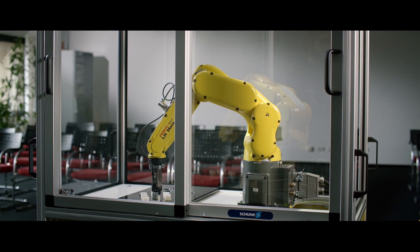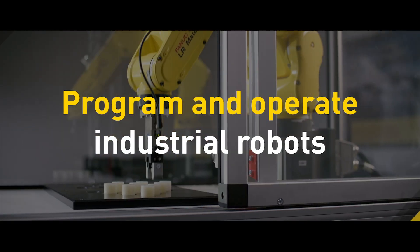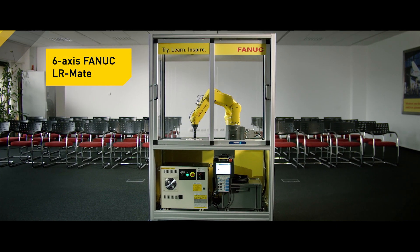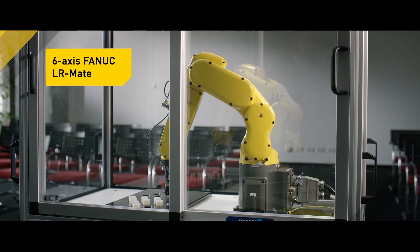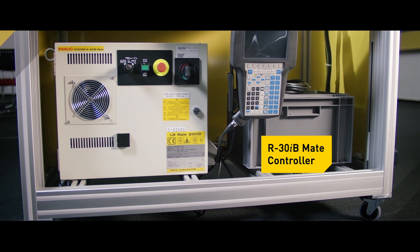The package contains everything schools and universities need to teach students to program and operate industrial robots. 6-axis FANUC LR Mate 200iD/4S Industrial Robot. 30iB Compact Mate Robot Controller.